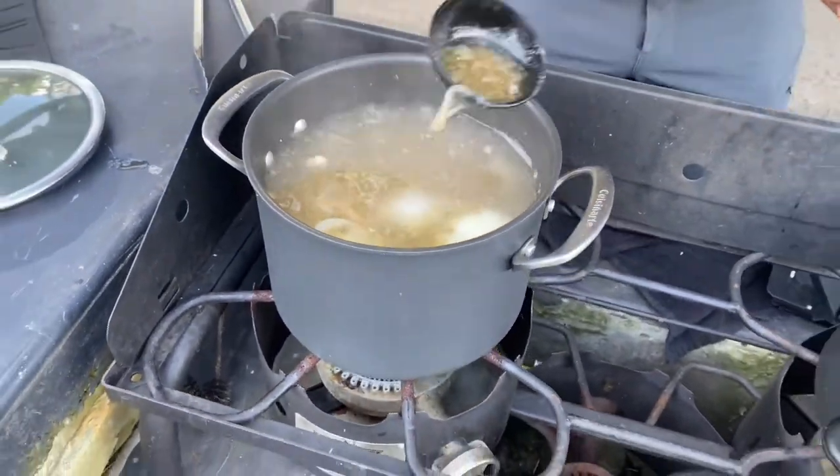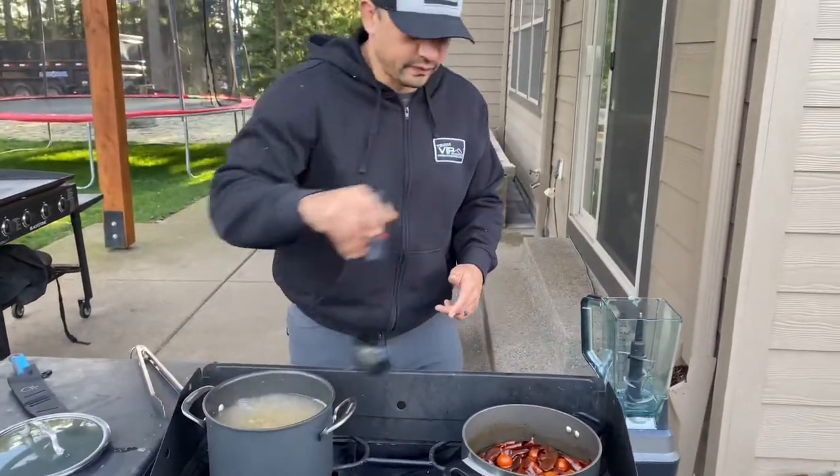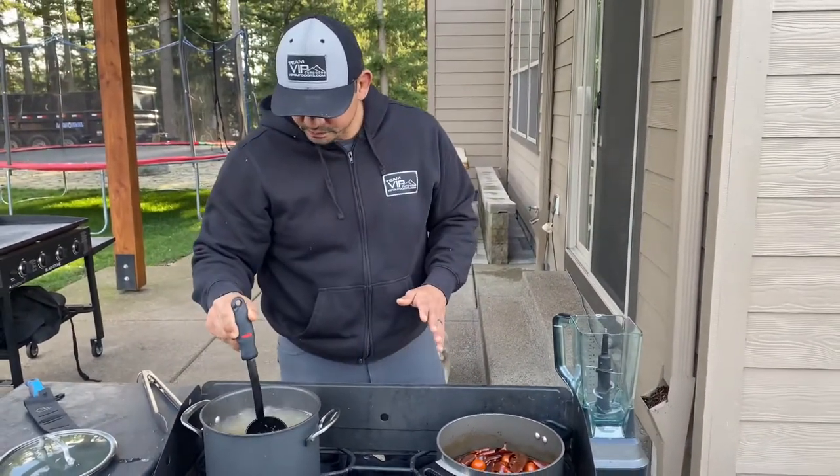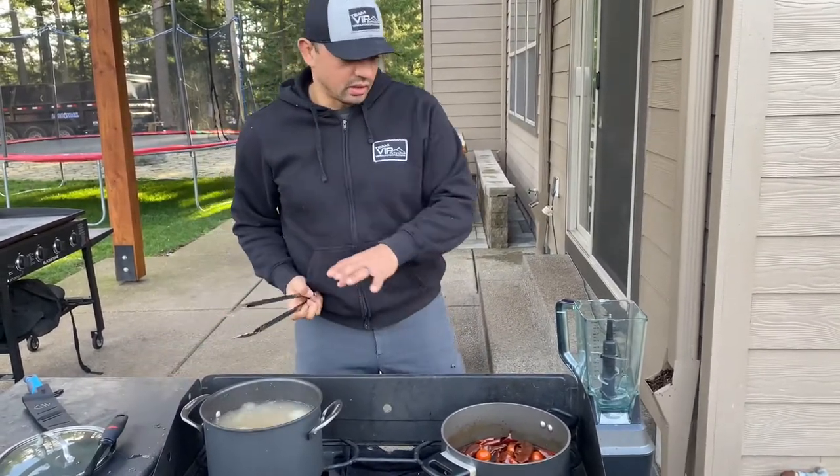Good thing about working outside — you just throw it over there. I'm sure the dog will find it. Alright, so that is going to be our stock.